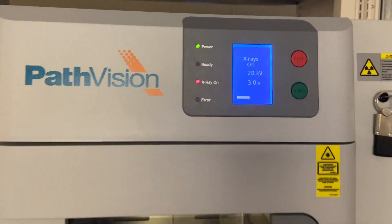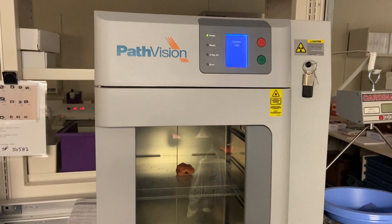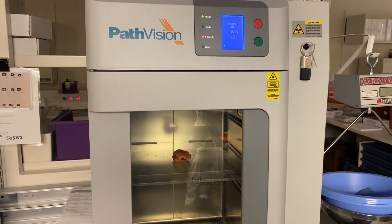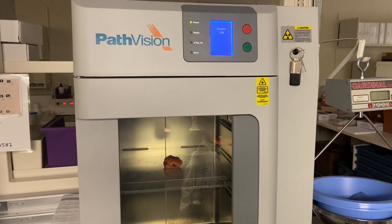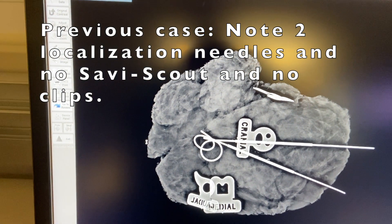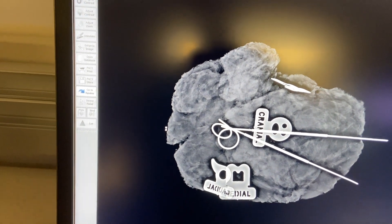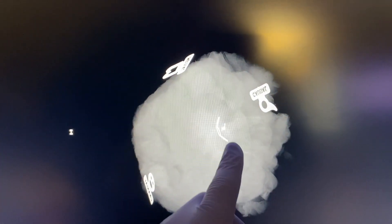It'll do its business — I've already entered all the patient demographics in the computer. It takes a couple of minutes; this is its last exposure. Then it starts to process — you'll see a little thinking hourglass — and there's our specimen.